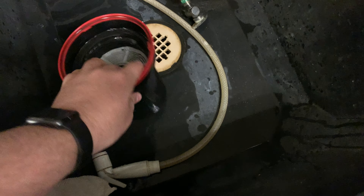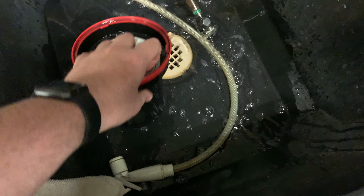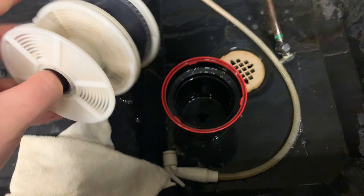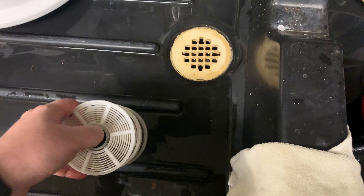Once it sits there for a minute, pour the water off — don't rinse it. Photoflow just helped the water come off really clean, and that's when we're going to pull the film off of the reel.